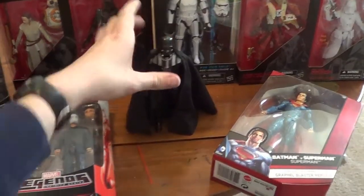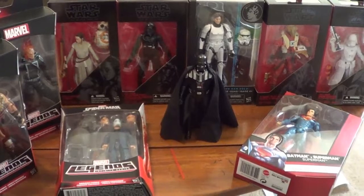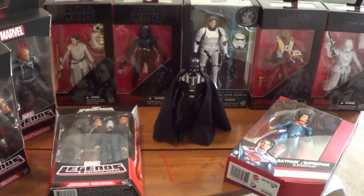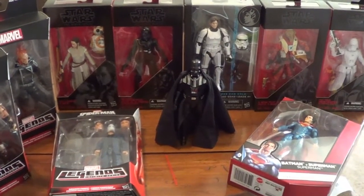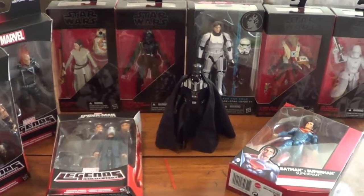Thank you all so much for watching. Please remember to like, comment, subscribe. Check out all the links in the description below — Facebook, Twitter, etc. You can check out our action figure reviews on our toy channel; it's called Godzilla and Gigan. So if you want to see reviews of all these guys, and I will be reviewing all these guys, you can check that out. That's it — thank you all so much, and I'll see you all later.